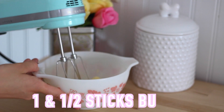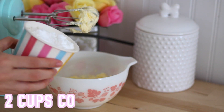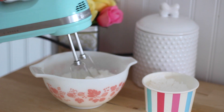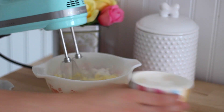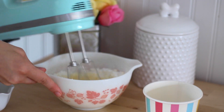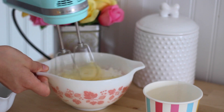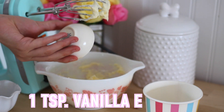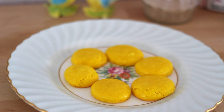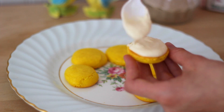So for the filling I'm just making a buttercream. I just have some butter here and I'm going to start to whip it. And now we can add in our confectioner's sugar. Next we can add in our milk. And last but not least we can add in the vanilla. So this is what the macaroons look like when they are done. Now I'm just going to take a spoon and put the frosting on, and then we can take one of the tops and place it on top.